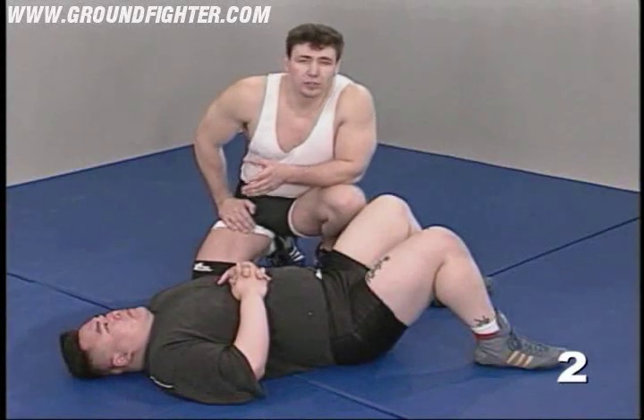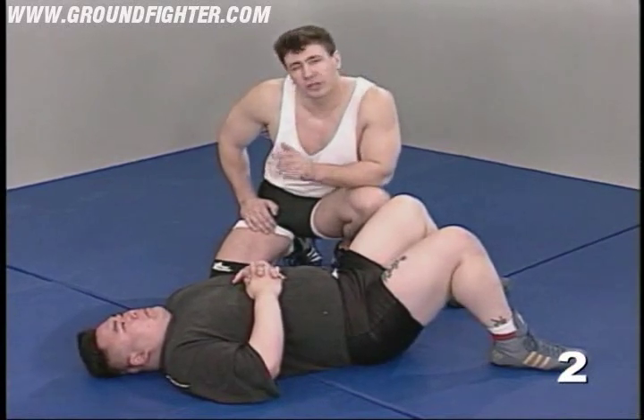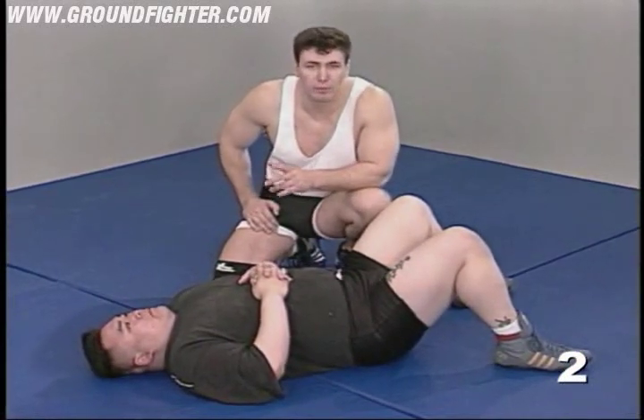If you can control a man's head, you can control his body. Where the head goes, the body follows. This is an important principle and it's one that should be burning your memory banks.